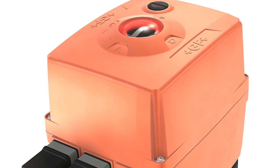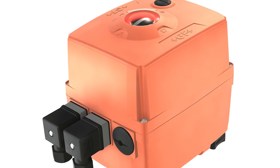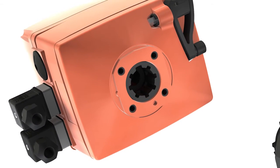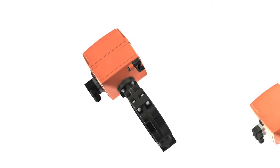Actuators with robust PPGF housing are optimally suited not only for plastic valves. Thanks to the standardized interface, they are also compatible with other common valve types.